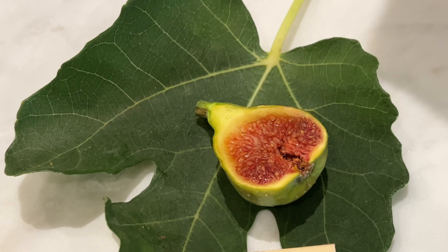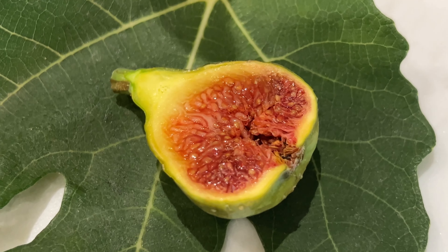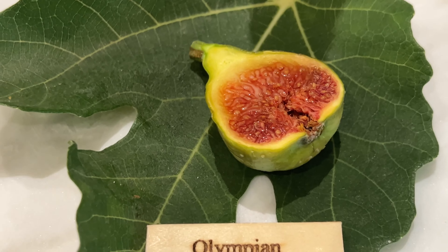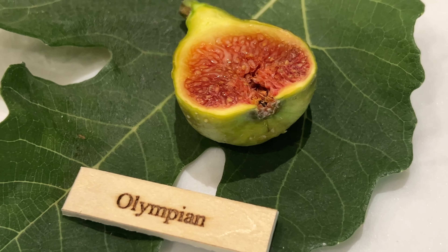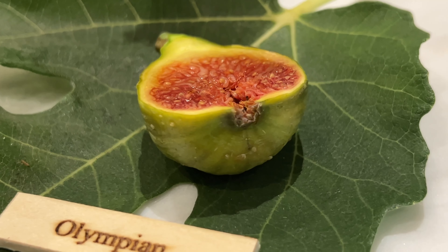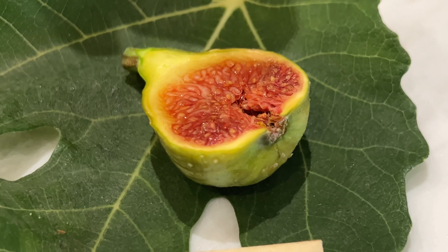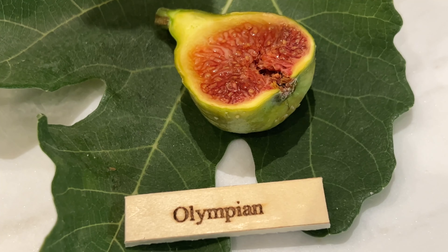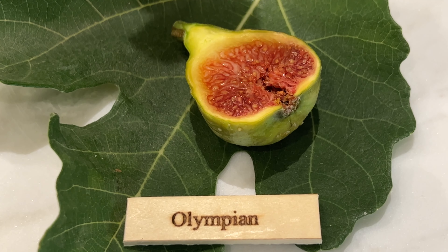I'm gonna give it a try. It's good. Not overpowering. It's fruity. Skin is sweet and chewy with a little crunch to it. Tastes like a fig. Quite delicious. I like it.